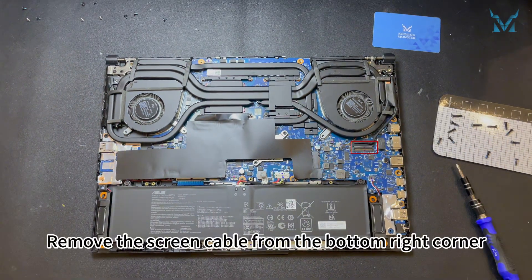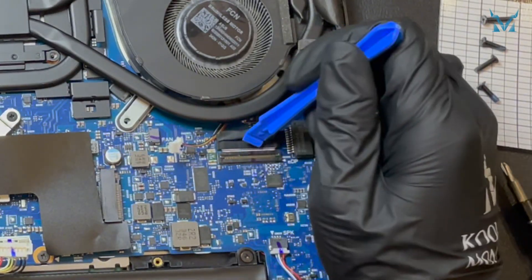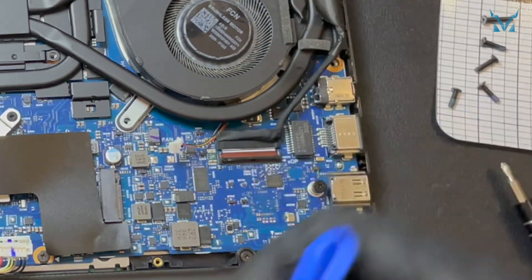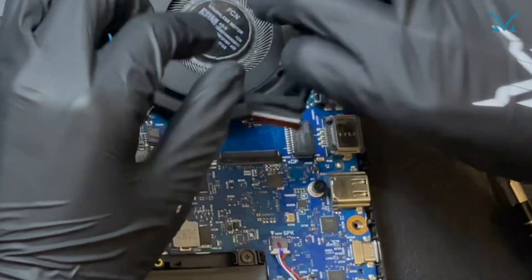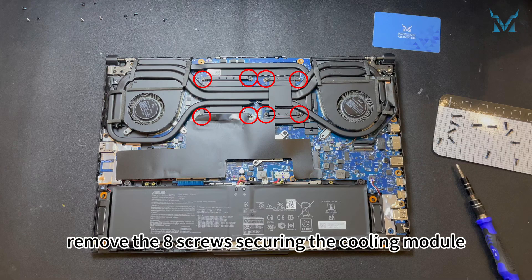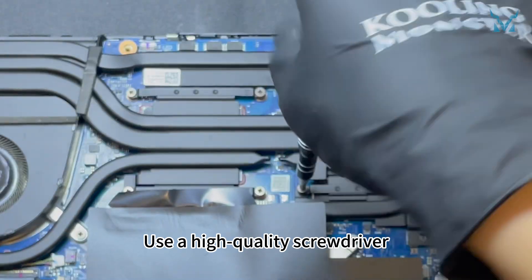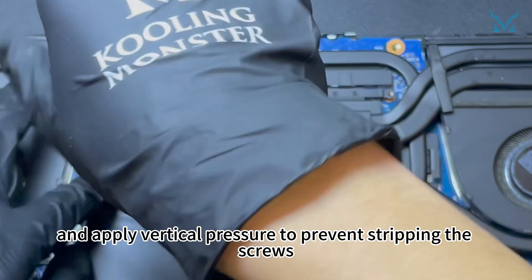Remove the screen cable from the bottom right corner. Following the numerical order, remove the eight screws securing the cooling module. Use a high-quality screwdriver, such as the Cooling Monster Combo 01, and apply vertical pressure to prevent stripping the screws.